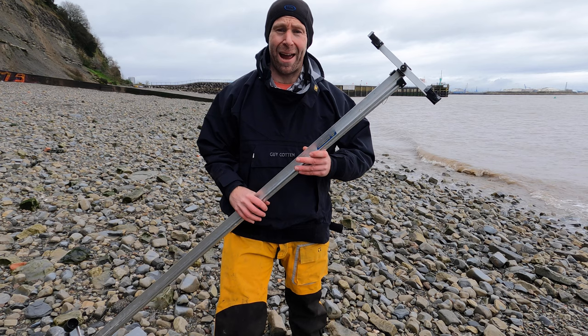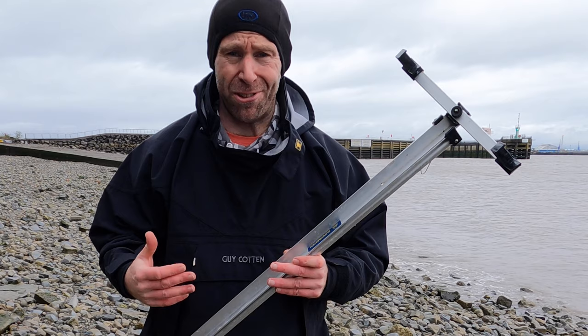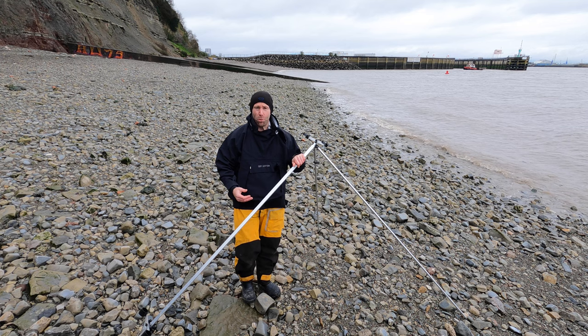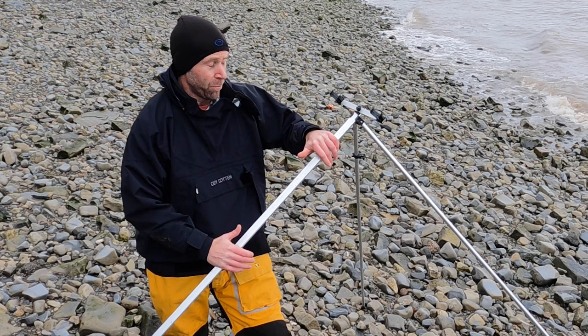Hi, this is Janssen from VMO and welcome back to the channel. Today I'm taking a look at the Ian Gold Supermatch tripod. This tripod's been around for years and years, but let's take a closer look at it. It's been around for probably three decades now and it's still as popular as ever.